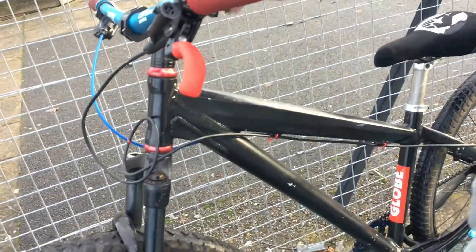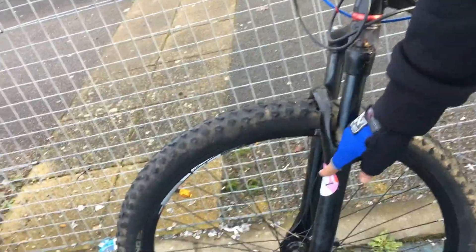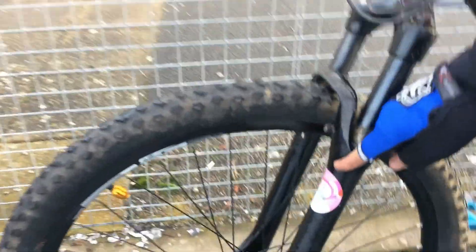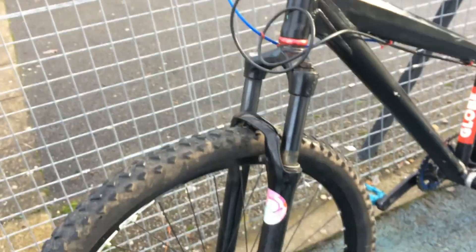I'm going to get stickers and get my name on it, because I think that's what everyone should do if they have a black bike with no stickers. And I've got this — I got this yesterday as my Christmas present, because we actually opened our presents yesterday. We don't open presents on the 25th. I'll put this on the fork — it actually looks kind of sick, not going to lie.